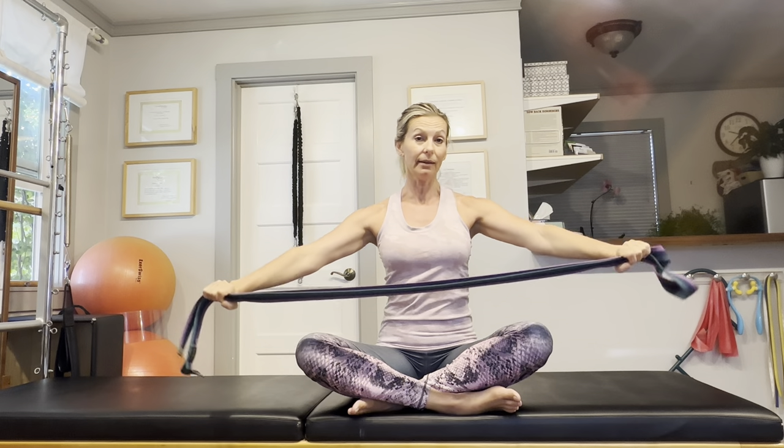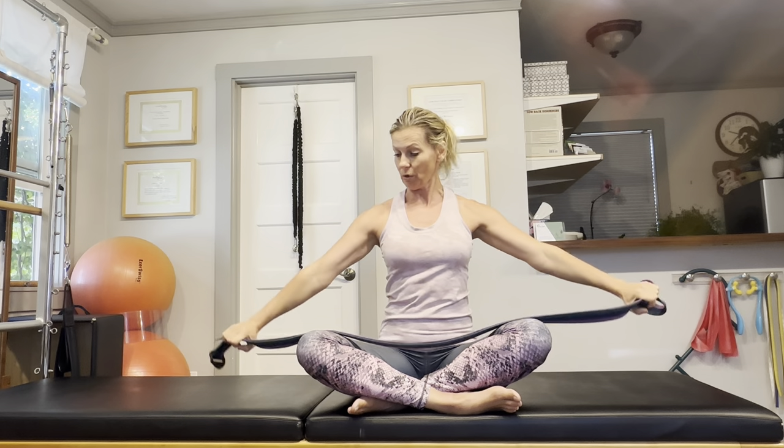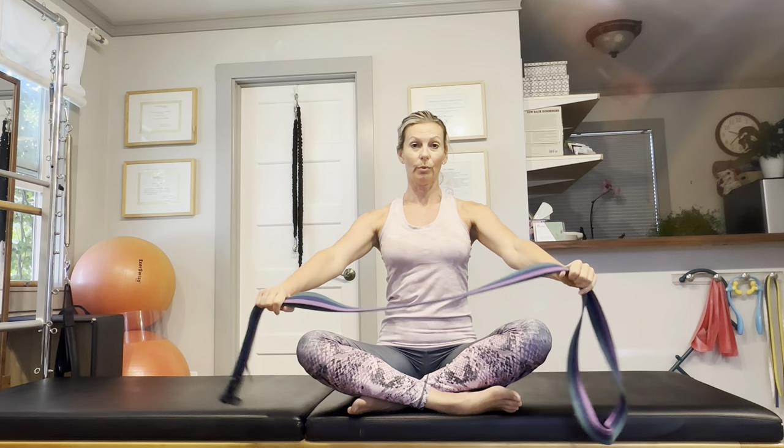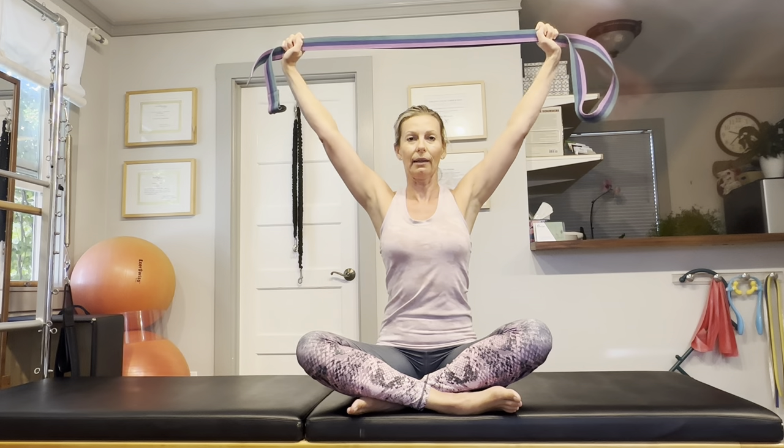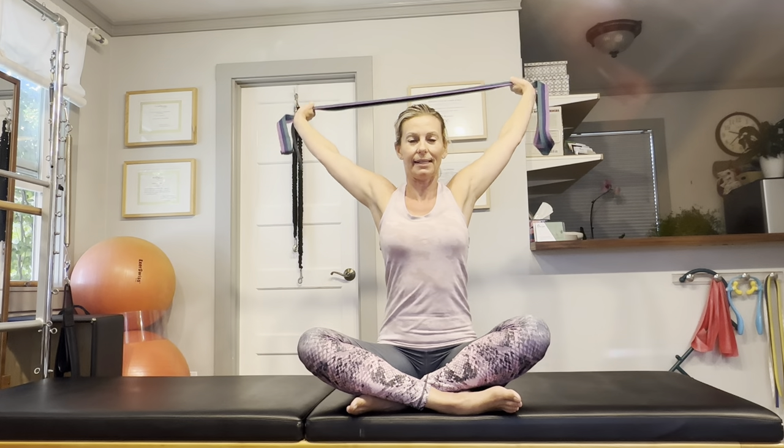If you feel really tight, just bring your hands a little bit wider apart. If you didn't feel much of a stretch, bring your hands a little bit closer to each other on the strap. Nice and easy, just working through the tightness in the chest and in the shoulder muscles. Do a nice big overhead circle again, making sure that your head does not jut forward — try and keep it up on top of your body.